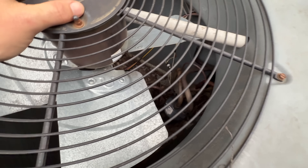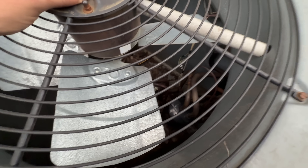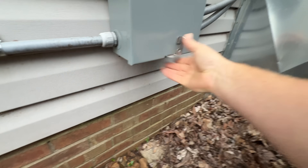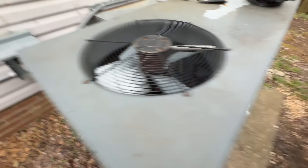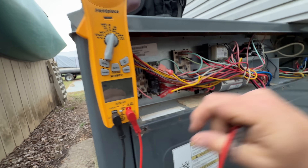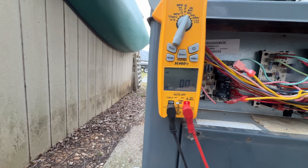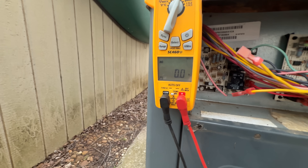Looks like there are some connections down there that are not factory — might have a loose connection. Or it could be that it's low on gas, but I'm going to check that switch first. I need to kill the power — heat and AC. I want to make sure I actually don't have power before I start digging into this. Looks good — you could also go to ground to each leg. We're good.